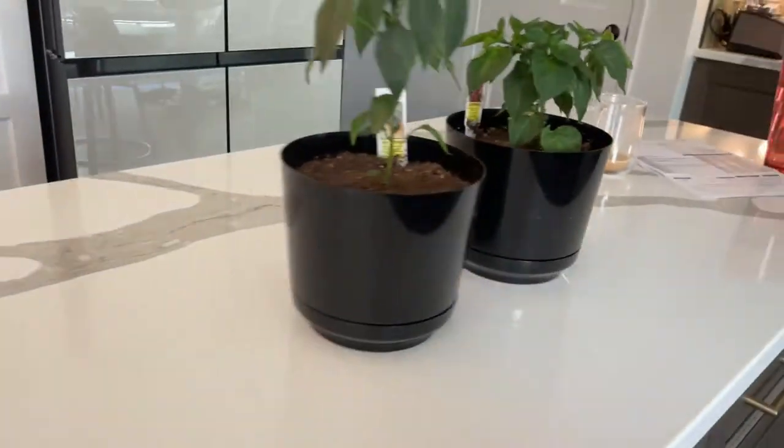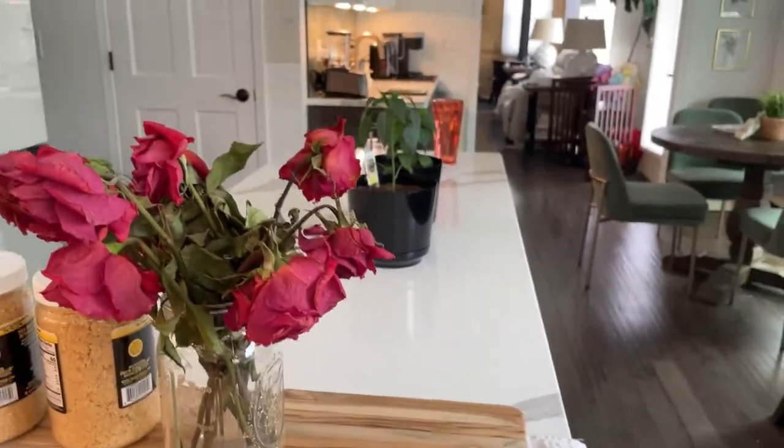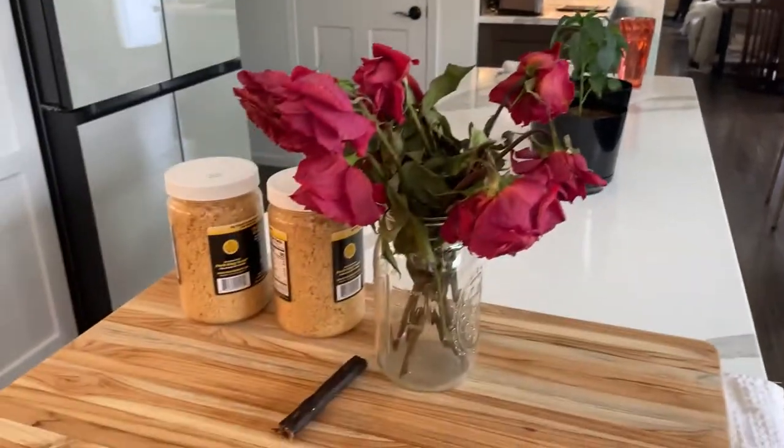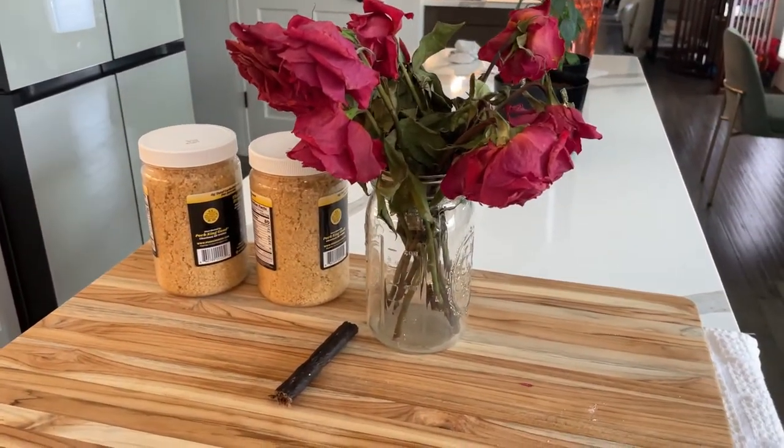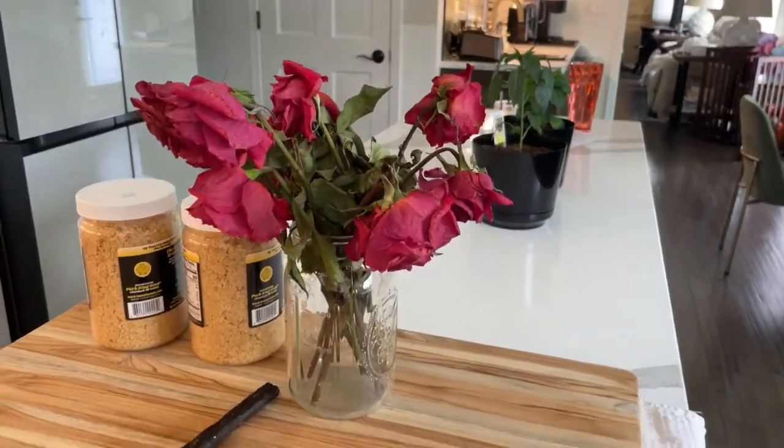So now I need some scissors. I didn't get my clippers because of my messy area here — I forgot to get clippers from outside. You know, let's go get the clippers from outside.